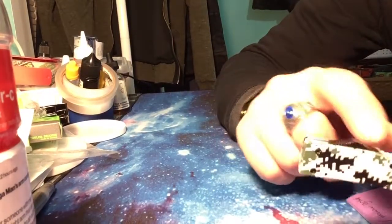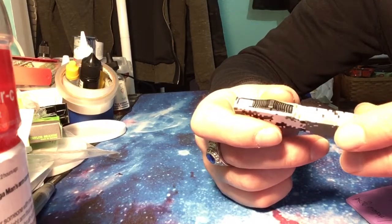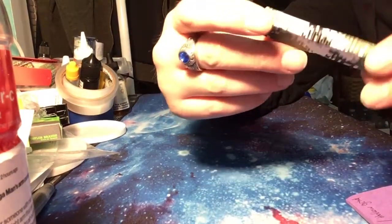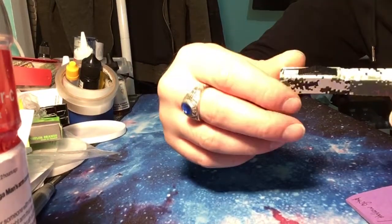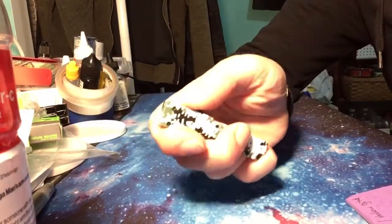On the button it's got the Microtech-type staircase thumb ramp. This looks basically just like a mini Microtech — I believe it's the Troodon or whatever you call it.